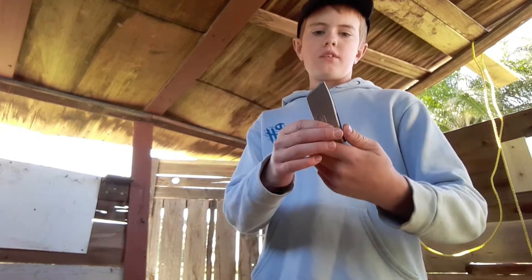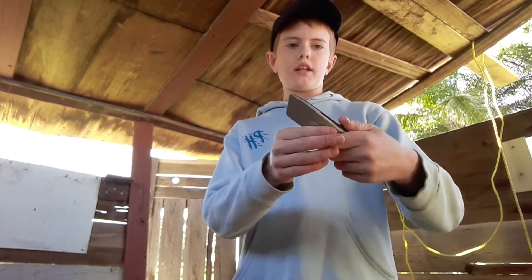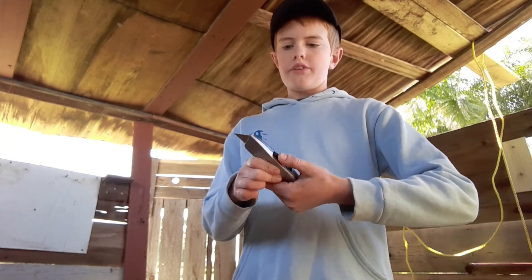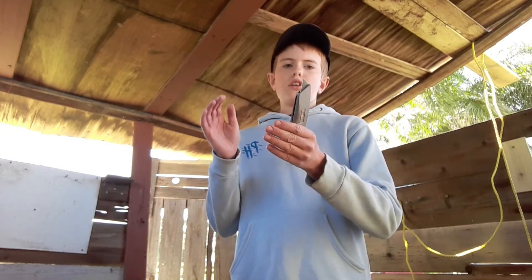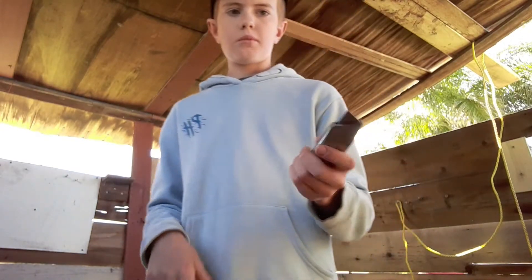So now the blade is flipped around and the sharp edge is right in there. I'm going to show you how to take the sharp edge out — you just hold this and push it, and then there's the new sharp edge. On every Stanley blade there's two edges, you can just flip them around and get the best out of each blade.